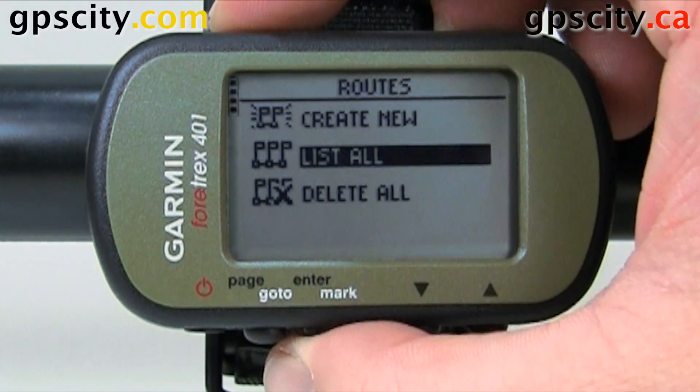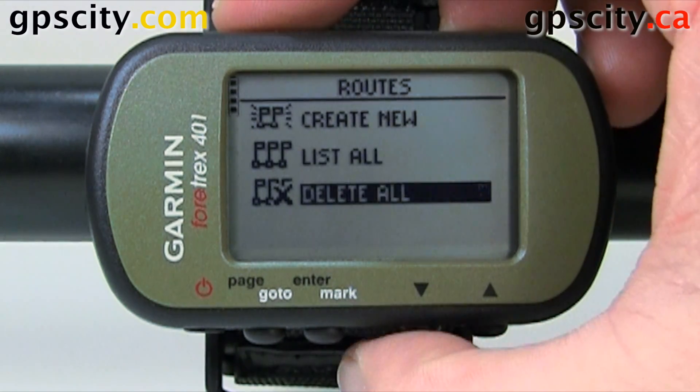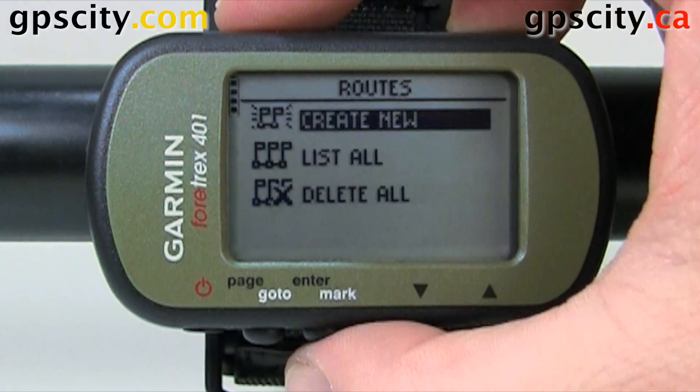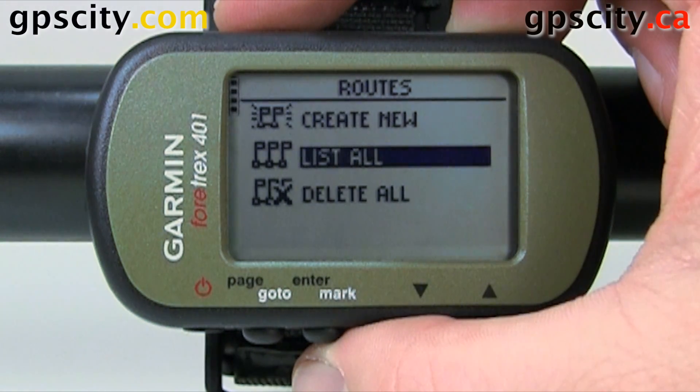We could list all our routes, and we could delete all routes. That was a look at routes in the Garmin Fortrex 401.